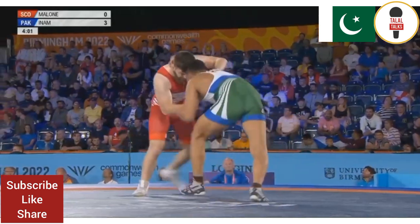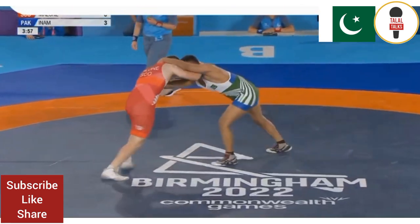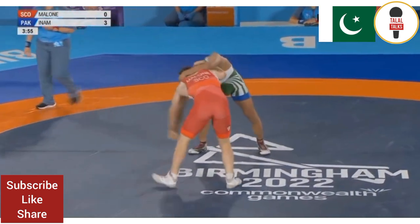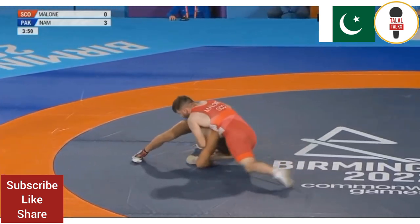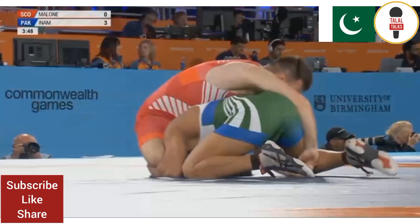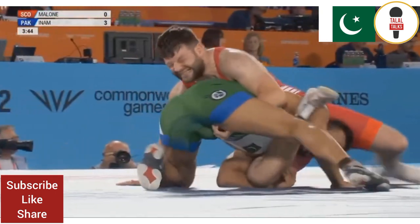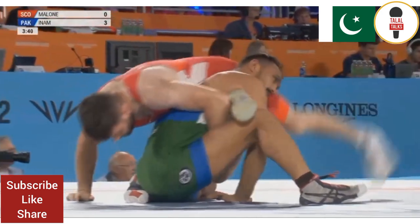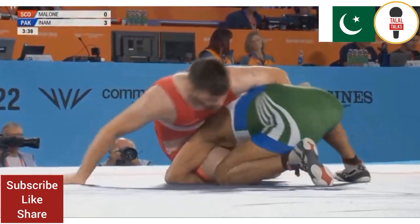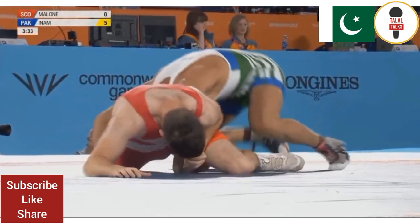I thought there was some kind of infringement there. Let's put another point up. So single leg here, and have a look how he'll pull it in, and he'll try and come up back round here. And the counterattack here from Malone. Malone knows that if he leaves this, now he's going to pass. He's definitely going to pass.